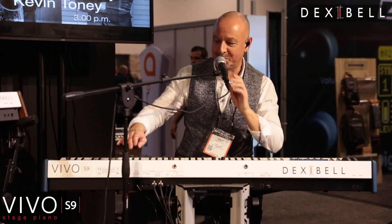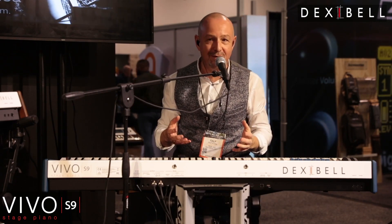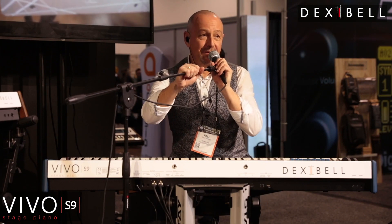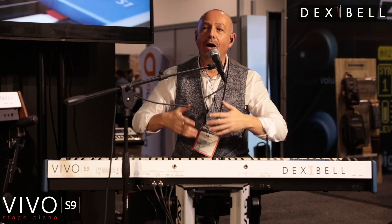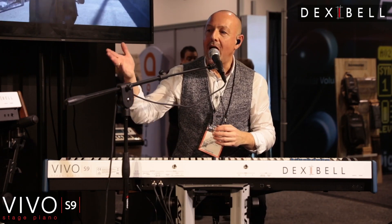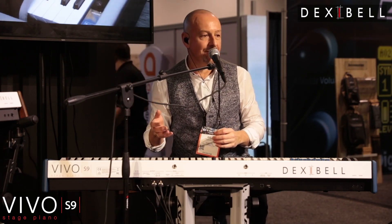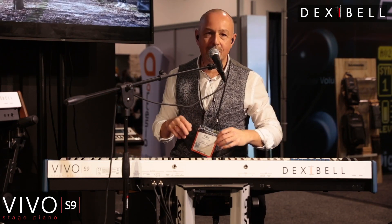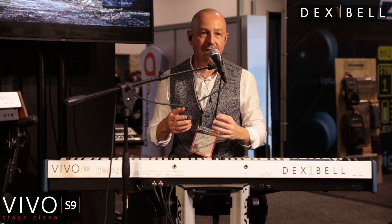Welcome, welcome to the presentation of our new baby in the family, the Vivo S9. The Vivo S9 incorporates all the things we've done with the S7 together with our great J7. So let me give you some ideas about the sound, starting with our signature sound, the Vivo Grand.